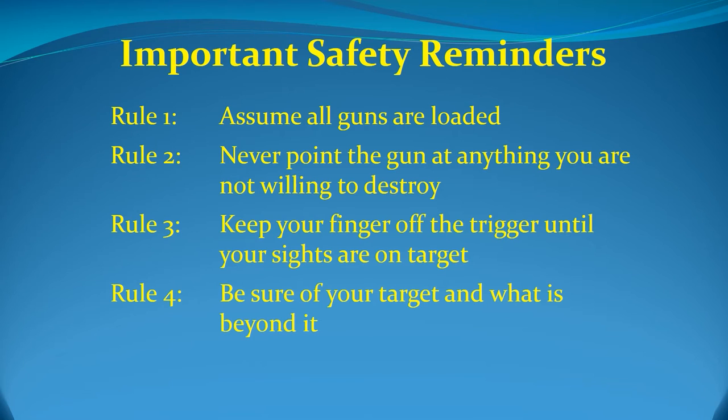Rule 4: Be sure of your target and what is beyond it — this is particularly important when dry firing. Because you are following Rule 1, you know that the gun in your hand could be deadly, so you are not going to point it at any flimsy interior wall that would never stop a bullet, or at your own reflection in the bathroom mirror. You won't dry fire at the TV. Instead, you'll set up a useful target with a safe backstop. If you cannot set up a safe backstop, then you must not dry fire there.